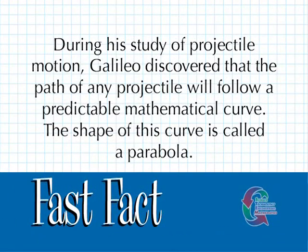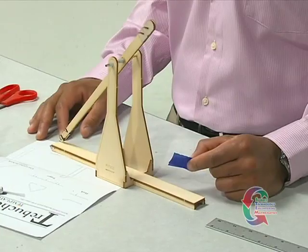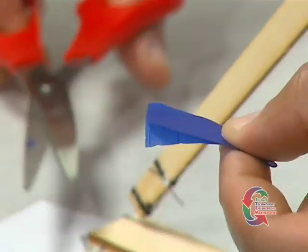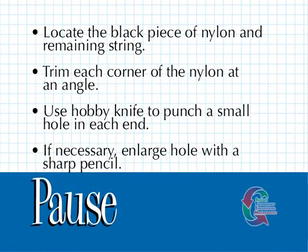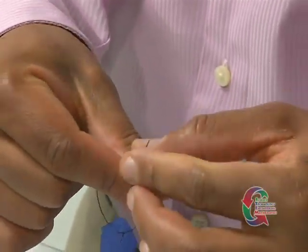During his study of projectile motion, Galileo discovered that the path of any projectile will follow a predictable mathematical curve. The shape of this curve is called a parabola. We're now ready to build the trebuchet sling. To begin, locate the piece of nylon and the remaining 24 inches of string. Trim each corner of the nylon at an angle and use your hobby knife to punch a tiny hole into each end. If necessary, you can use a sharp pencil to enlarge the hole. After your nylon piece is cut, cut the remaining string section in half and tie a piece to each end of the nylon strip through the new holes.